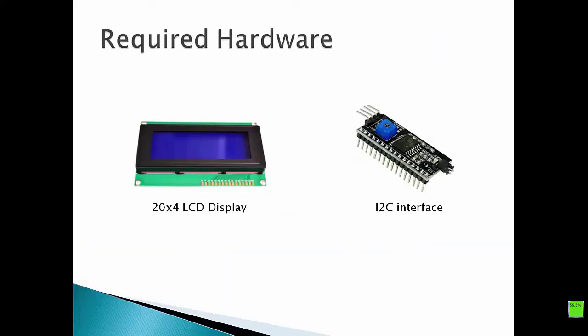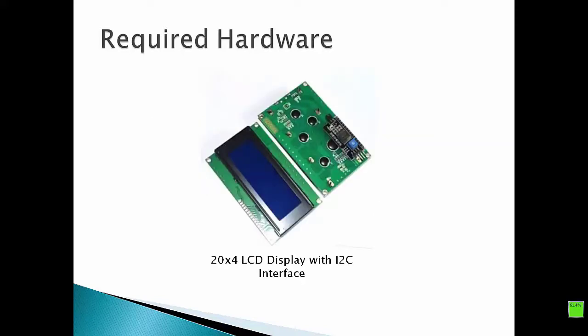In addition to the Raspberry Pi, we need to have a 20x4 LCD display as well as an I2C interface. These two items could be purchased separately and soldered by yourself. If you are a beginner in soldering, you can purchase a 20x4 LCD display with a pre-soldered I2C interface.